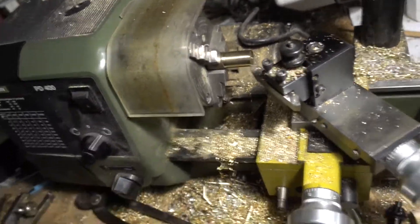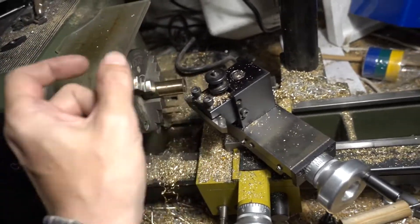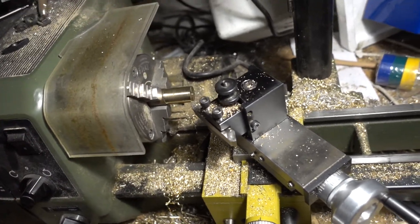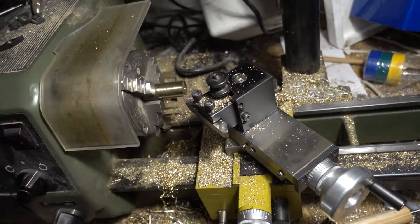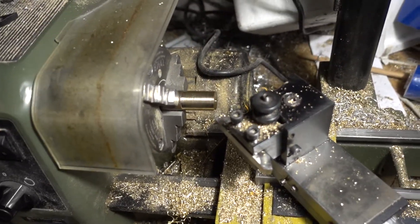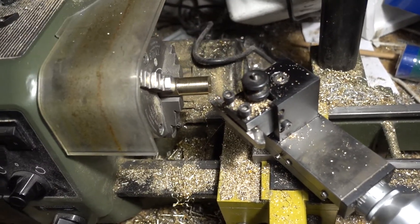I sawed it from both sides and left a little bit in the middle. I wiggled it around and it broke — not directly, so it's not brittle, but it felt like brass. After a while it got soft and then cluck. And the surface of the break is also nice and dull.